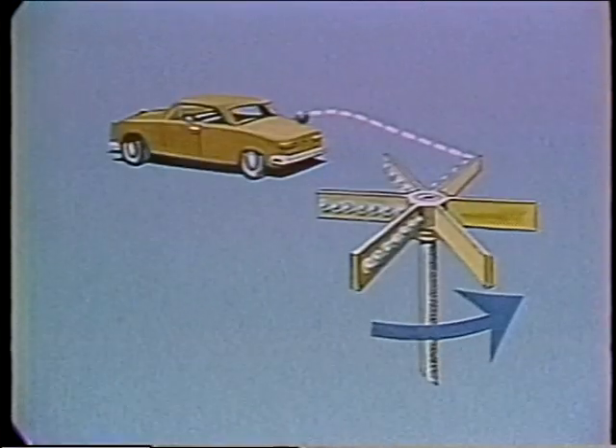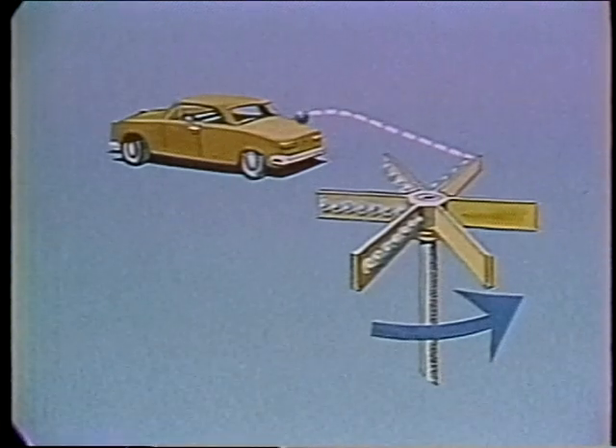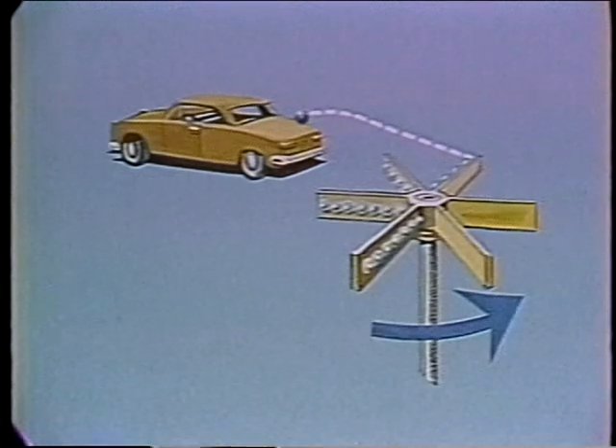If we put something — say a toy car — into the path of travel, the ice balls will move the car. The velocity energy of the ice balls has been converted to force on the car. In a standard centrifugal pump, the housing, or volute as it's called, serves to convert much of the velocity energy in the water to pressure energy and/or heat.